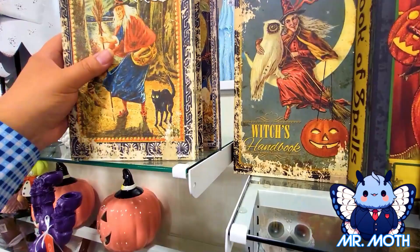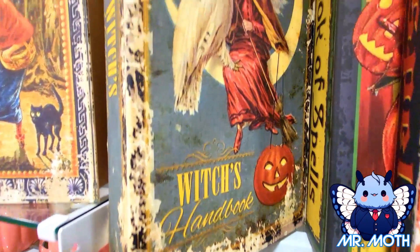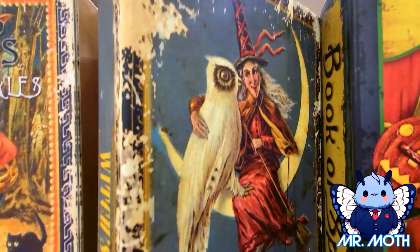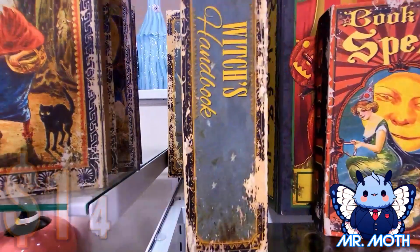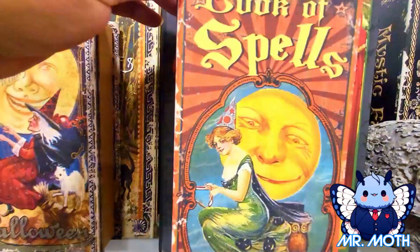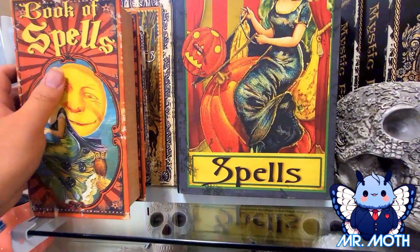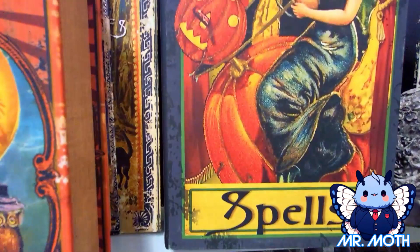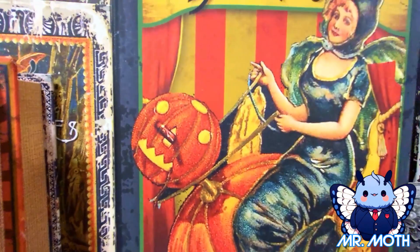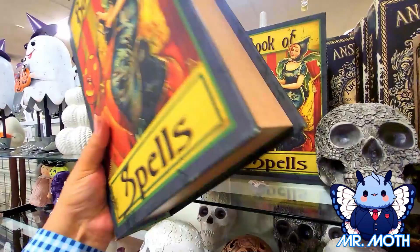There's another one behind it with a very similar design — you got the black cat, the witch lady holding her broom. It says witch's tails, and this one is $12.99. Looking at the bigger one — this one also looks very similar in design. This one says Witch's Handbook. Love the pumpkin there. This one is $14.99 — it's the book of spells. It says spells on the side. I love the vintage stuff — there's an owl, I love owls. And this one is $9.99. Here's another one — the book of spells. It's big — a big book box — $14.99.